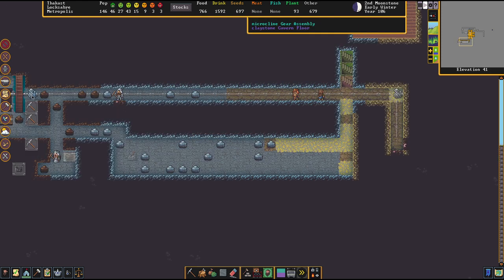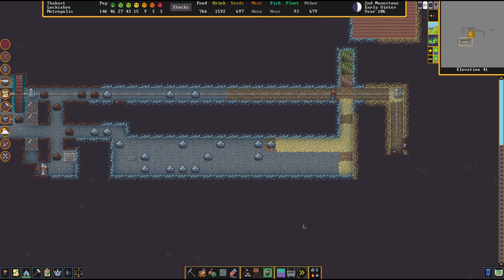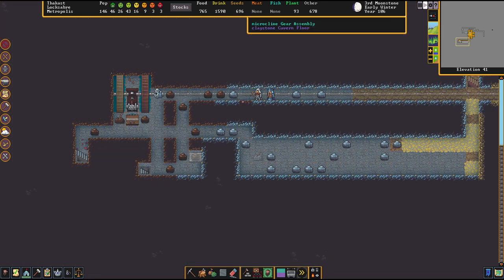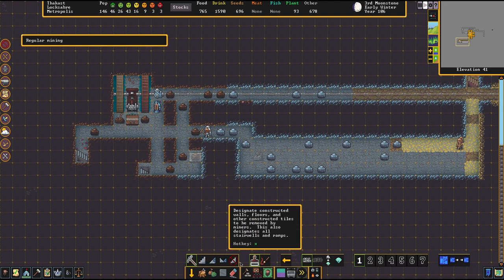So, power transmission from this point to that point has been almost established. We now need to remove the floor on this part to make sure that we can transport the power downstairs. So now we have that part done as well.